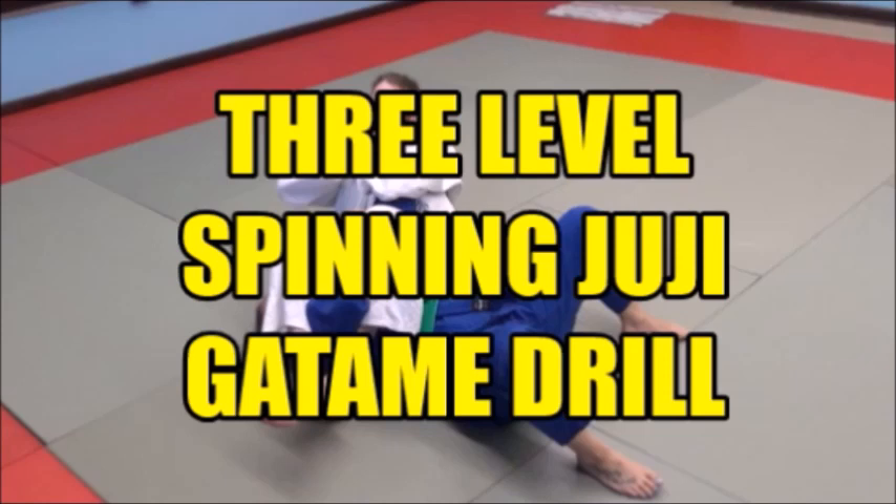This drill is really an effective one and we've been using it for a long time with great success. It really teaches the person attacking with spinning jujigatami to cope with any of the three situations that come up often in a real match. Normally we do this in sets — I'll do 10, you do 10, at each level.